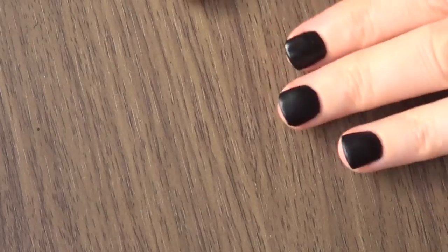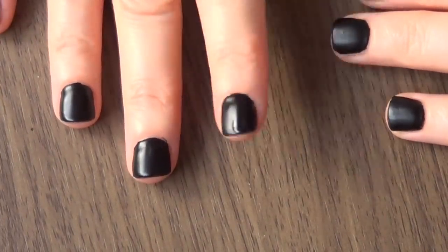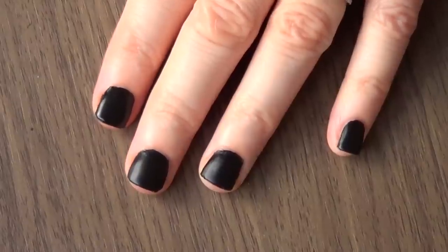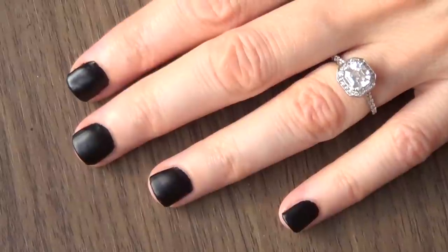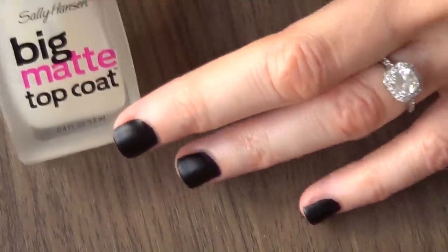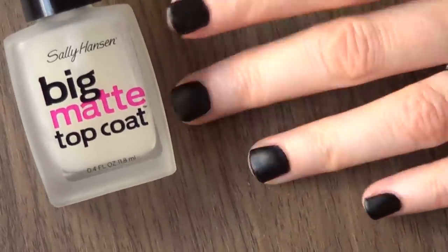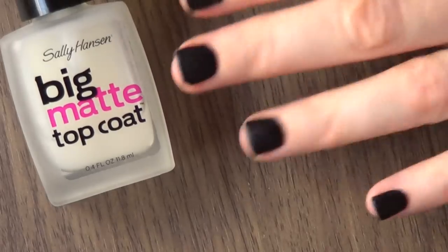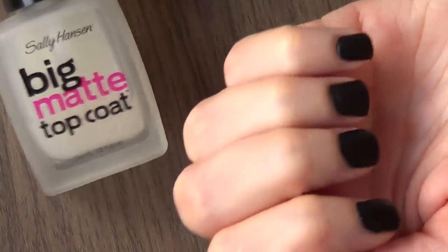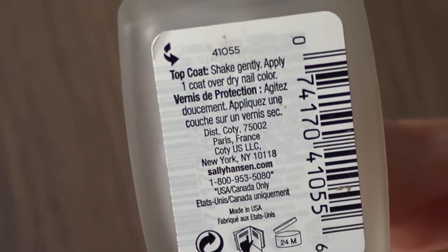Alright, so I've done both hands — this is what I've got so far. Every time I want to go for a matte look, I use this one and I love it, so I would recommend it. It dries in a decent amount of time — you don't have to wait half an hour. This is pretty much the result you get with one coat, because on the bottle it says to apply one coat.